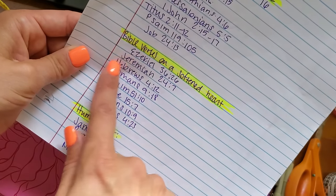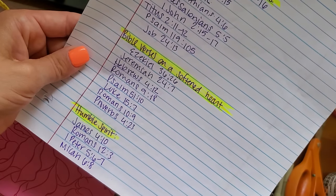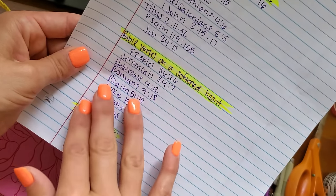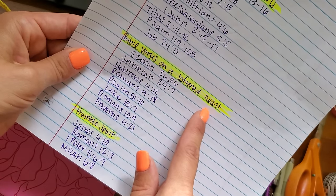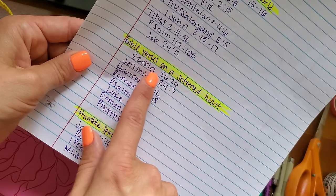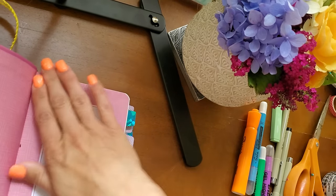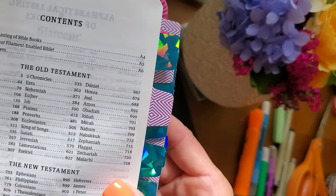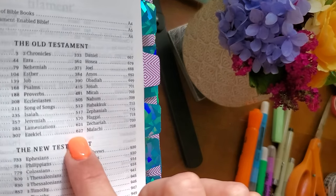This theme is very important because it's similar to praying for somebody for their walk with the Lord or for their salvation. I'm praying that my friends and family and my children have a softened heart for the Lord and that they desire to walk in a relationship with him. So I'm going to start with Ezekiel 36:26, and we'll go into the table of contents and find it.